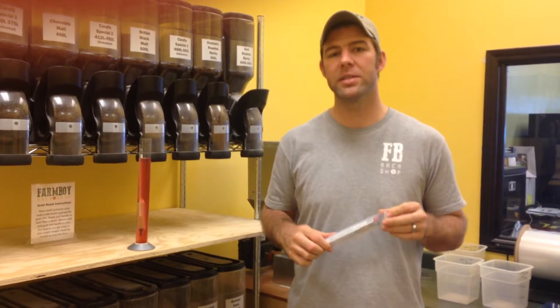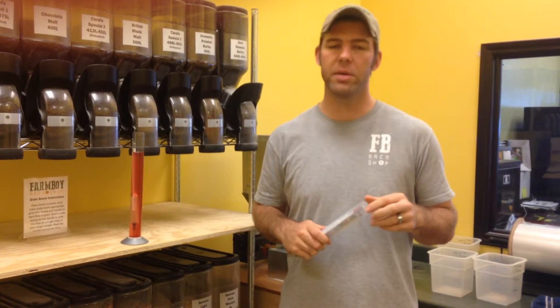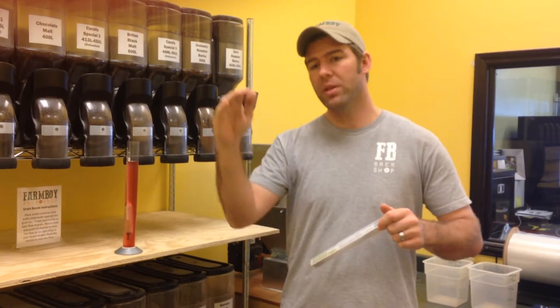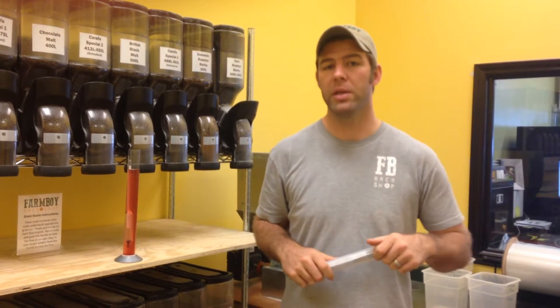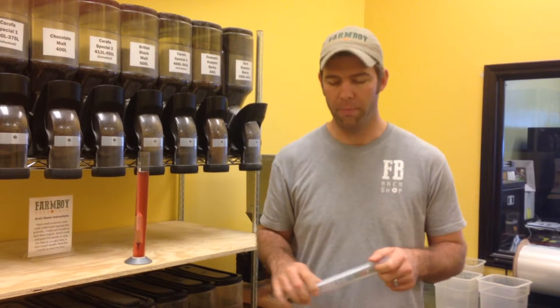Hey everybody, this is Landon from Farm Boy Brew Shop and I am here today to teach you how to read a hydrometer. This is a very important part of brewing as it tells us how much alcohol is actually possibly in the mix that we're making, as well as if fermentation is complete, which will affect bottle bombs and other things blowing up, which we don't want.